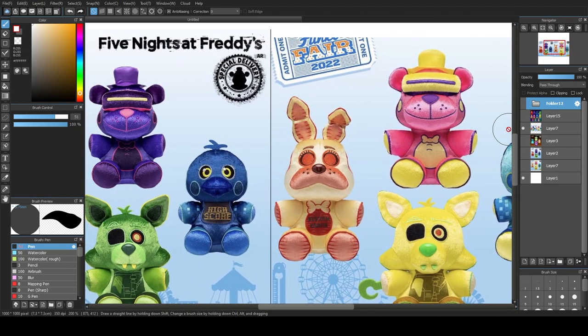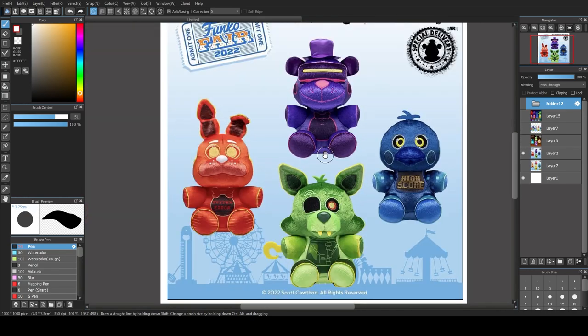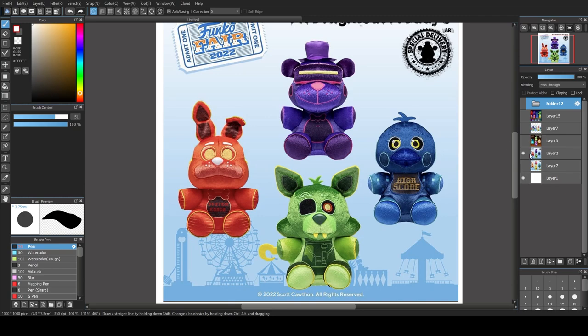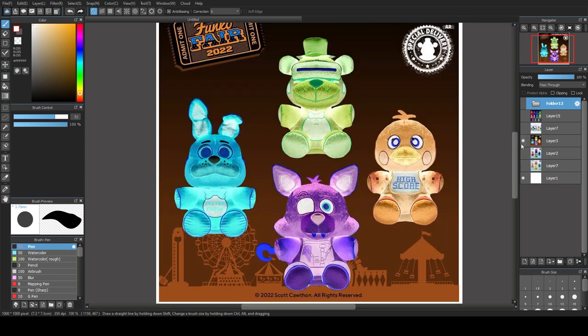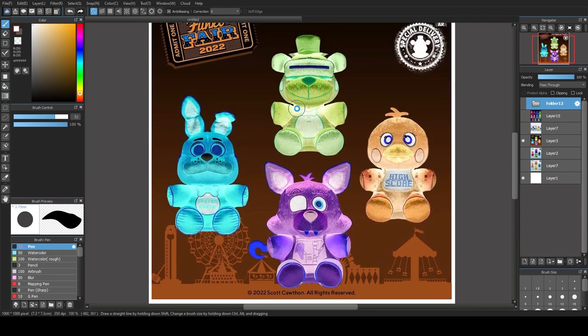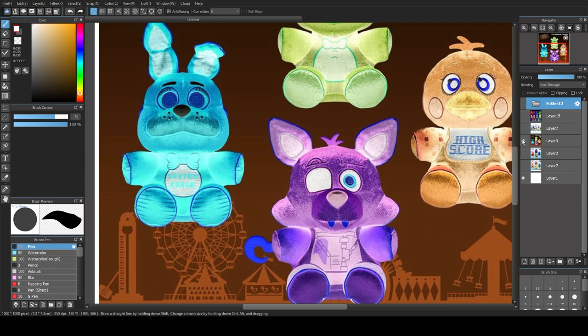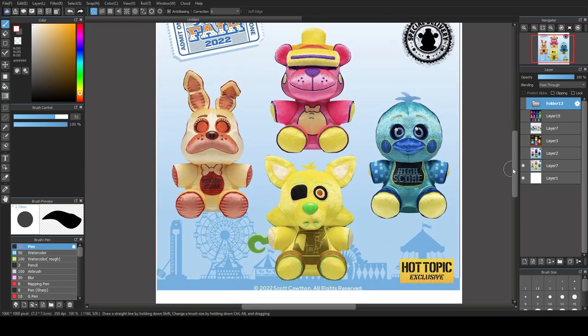But the thing is, these are not inverted in that way. If you took the original plushies and flipped all their colors to be the opposite on the color wheel, it would look like this — and obviously that's not what the Hot Topic plushies look like. I'm going to explain why they look the way they do. They actually are inverted, just in a very specific way, and I'll be showing you.